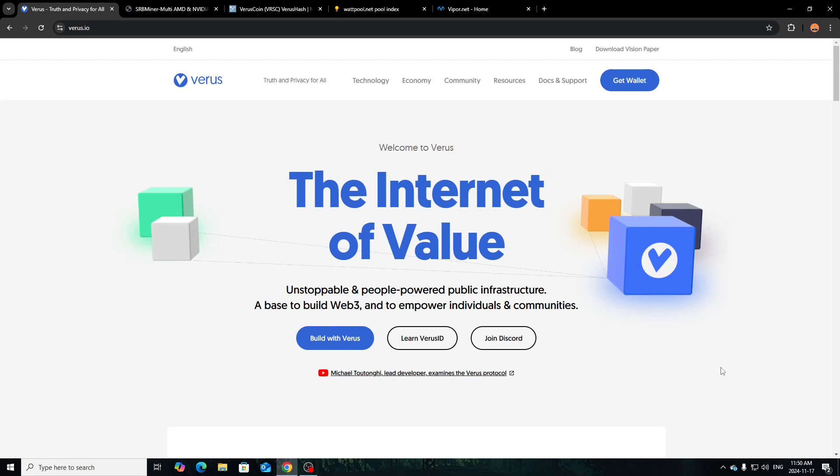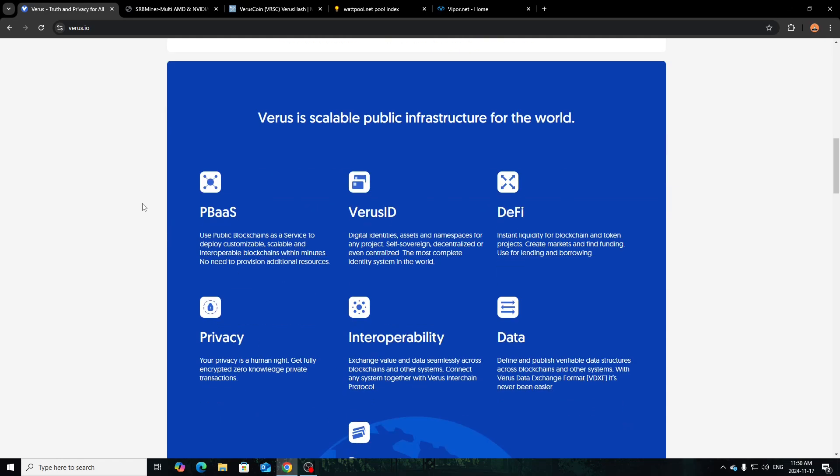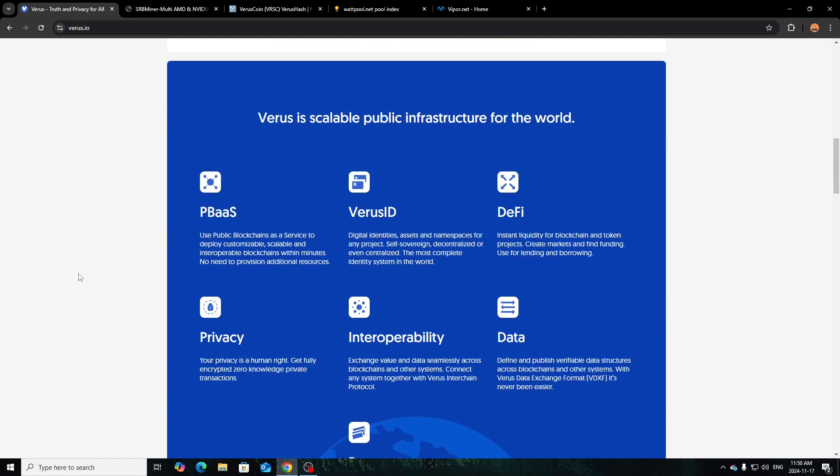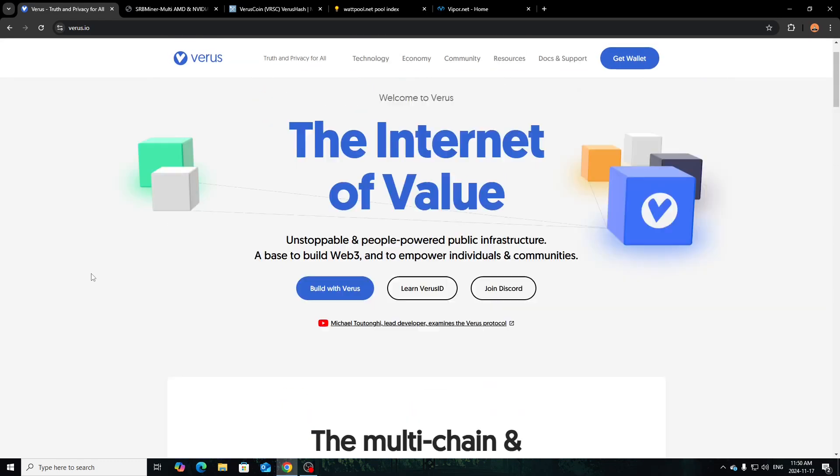But if you have a couple extra cards or the CPU rig you're using has some GPUs, you can go ahead and use the whole rig itself. Only certain mining software works with Verus — there's a very limited amount and it depends on your setup. We'll go over all that in today's video. I just have the website up here so you can check it out and get an understanding of what Verus coin is doing.